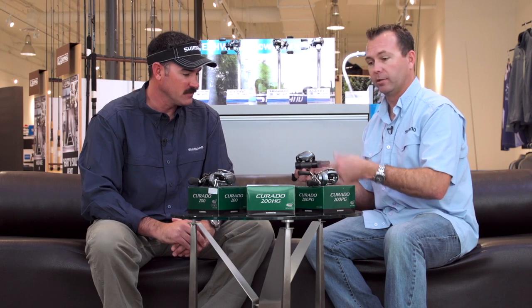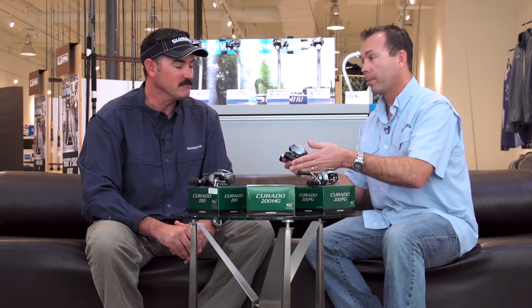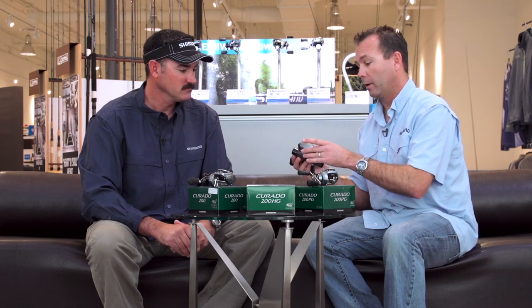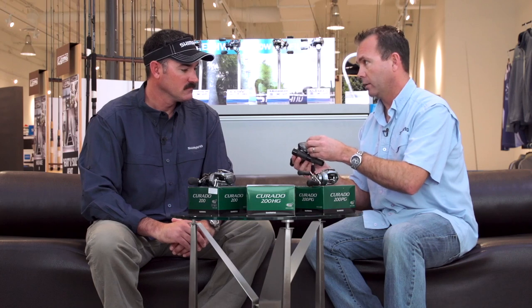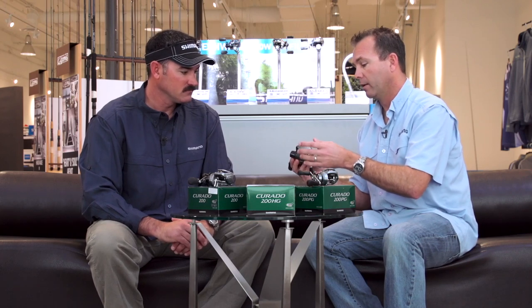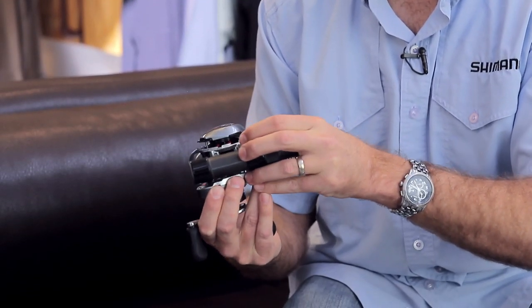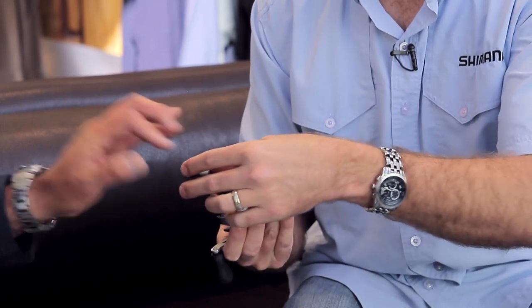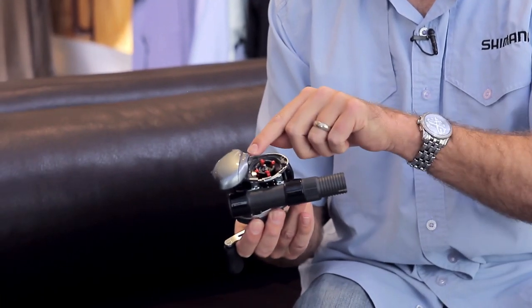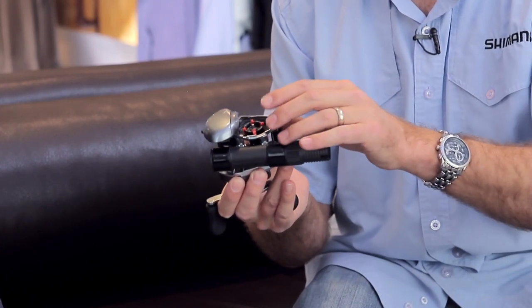Every cast counts — your next pitch, you may have burned over the sweet spot and missed that five pounder. So we wanted to make a new brake system that utilizes centrifugal brakes but you can adjust it on the fly. That's ultimately what SVS Infinity is. It has a quick, easy system — you push that button, the side plate pops right up, but it doesn't come off. It's got a little escape hatch keeping that thing locked into place.